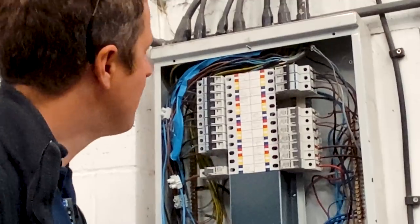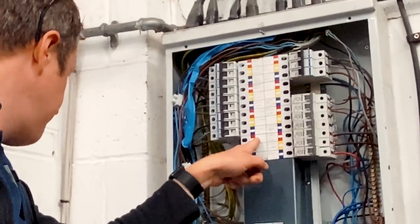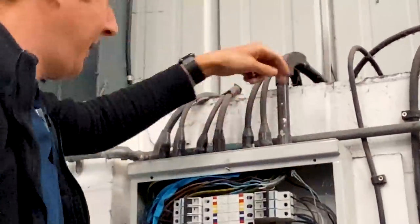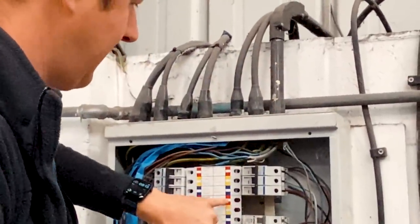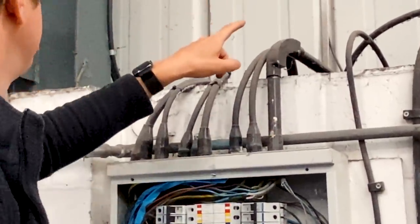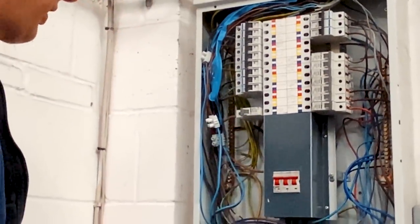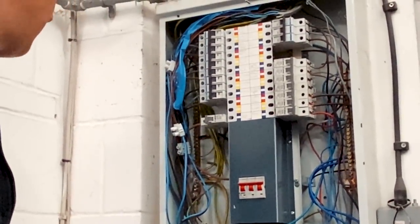So what we can do is run off either this spare way here on the red phase or this spare way here, and we can run the cable out the top. I'll put the cable in the top here and run off this spare way — it's just a nice easy cable run out, then clip it along behind these, around here, and down the wall to the enclosure for the meter, and then from the meter enclosure out to the charging point.